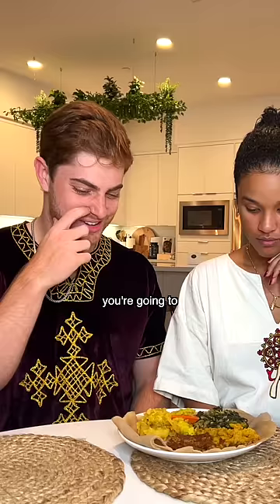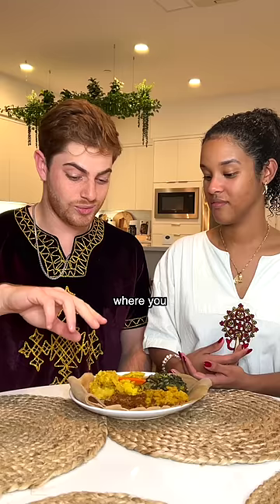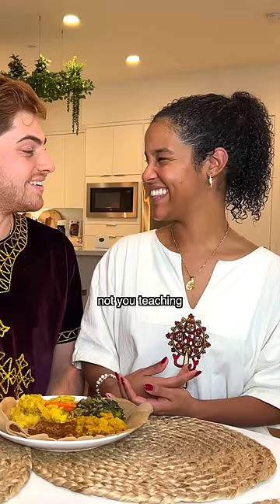You're going to kind of teach me how to do a gusha. So the word gusha means bite. There's a custom in Ethiopian culture where you basically scoop up a bite and you give it to someone. You feed them. It's a nice gesture. That's you teaching about it. It's so cute.